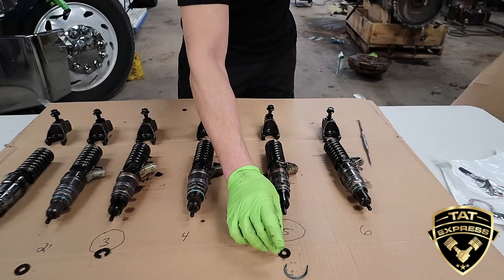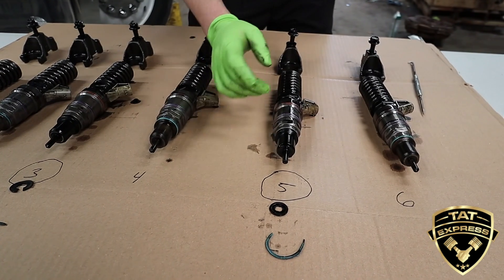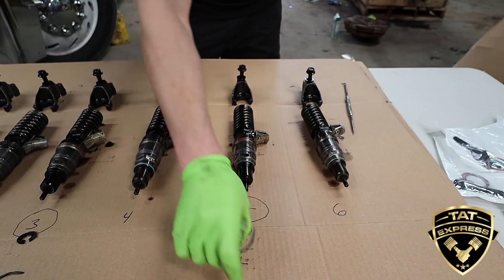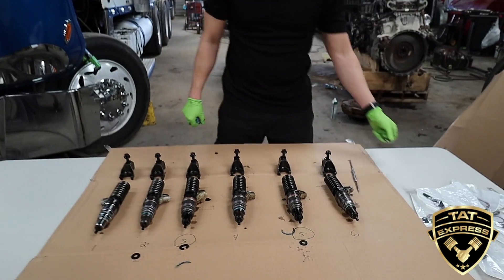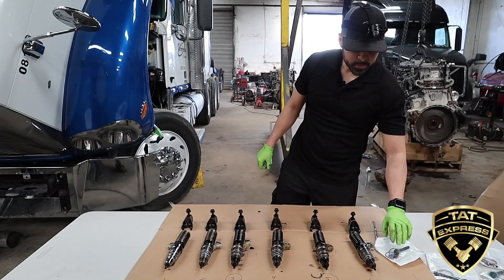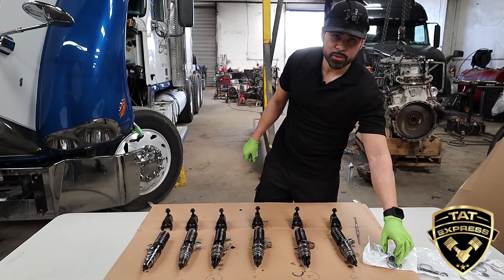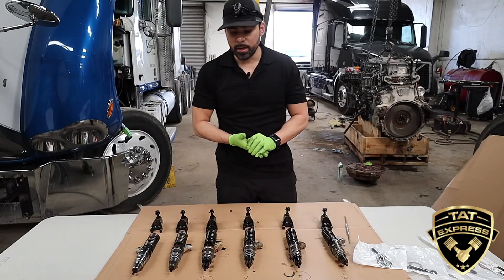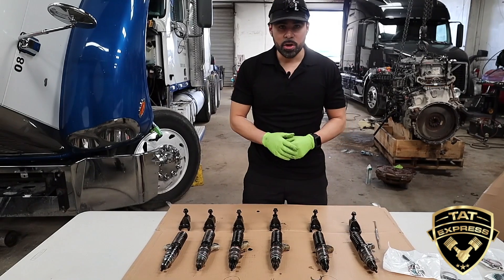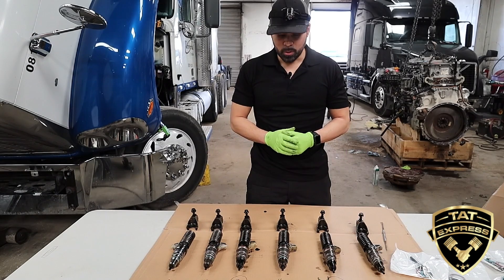Number five did have the O-ring there, but the injector is pretty black and the hold-down bolt did not feel like it was too tight. We're going to replace all the O-rings with new O-rings using OEM parts from Detroit. These come with new hold-down bolts, all new washers, and the actual bottom washer that broke on number three. We're going to clean all this up, remove all the old O-rings, put new O-rings on, put everything back together, pressure test it again, and see what she does.